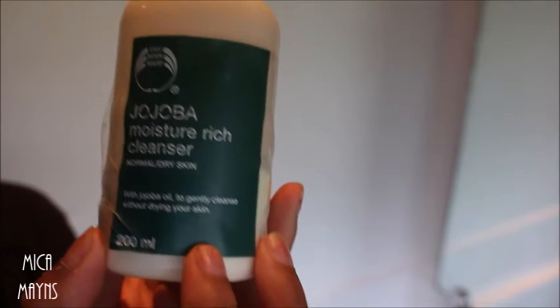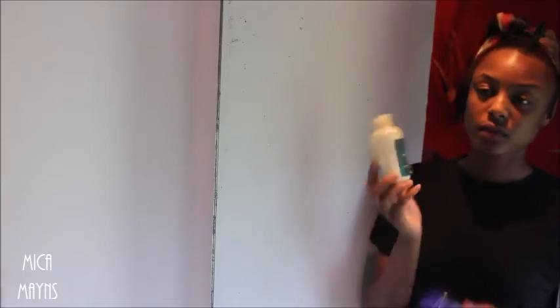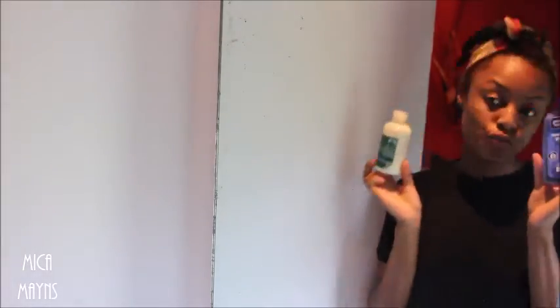So I either use that one or the Jojo Bar Moisture & Rich Cleanser from The Body Shop. That one is so smooth, it makes my skin feel so nice. It just depends what mood I'm in.